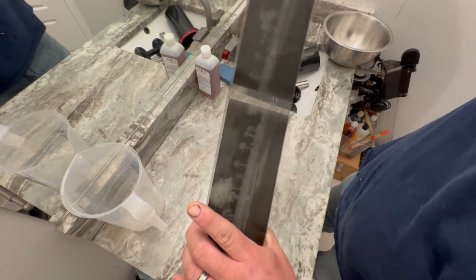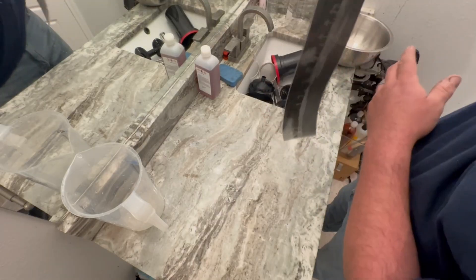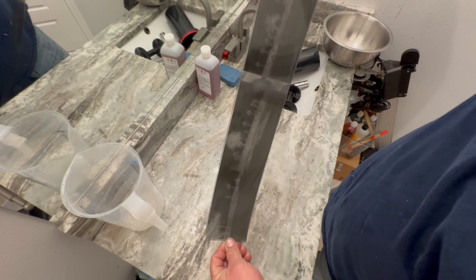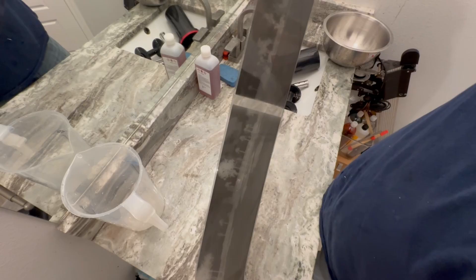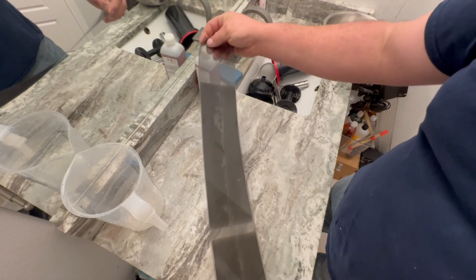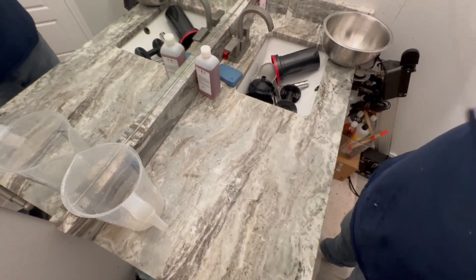I definitely overdeveloped it a bit. That last frame is right on the edge. I'll have to readjust my placement of the film, but there is detail here. It definitely has a glow on all the highlights. I'll let this hang up and dry and then get it scanned.